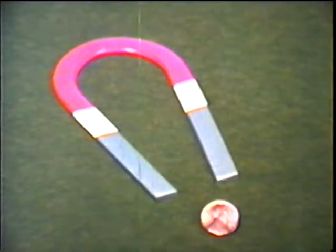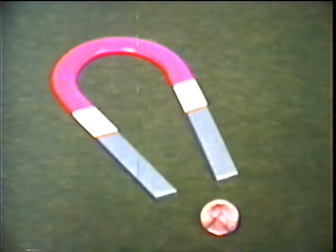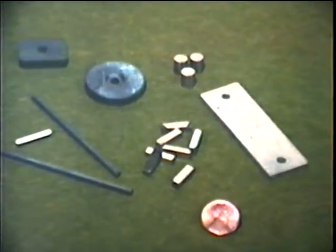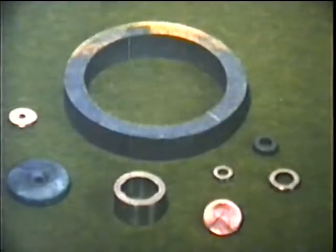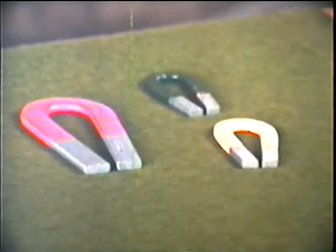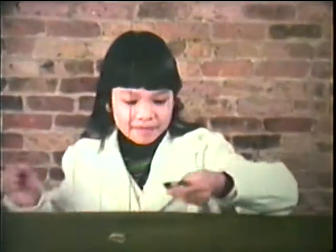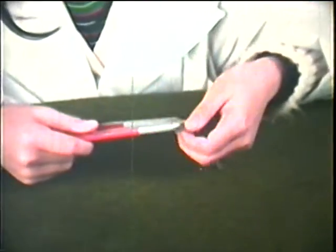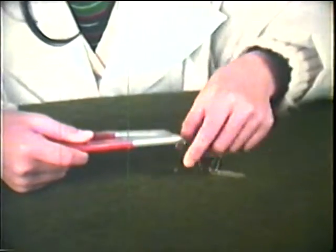But what is a magnet? A magnet looks like this. Or like this. A magnet can be any shape, any size, any color. But just any object can't be a magnet — it has to be made of the right materials.